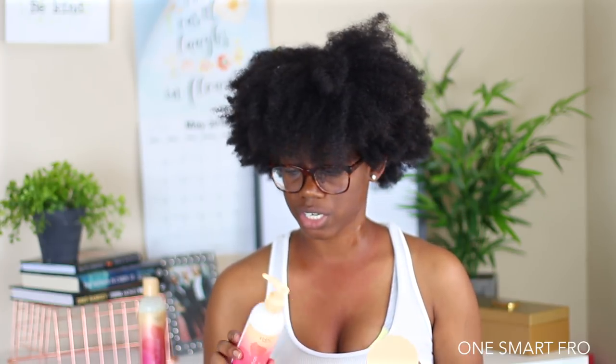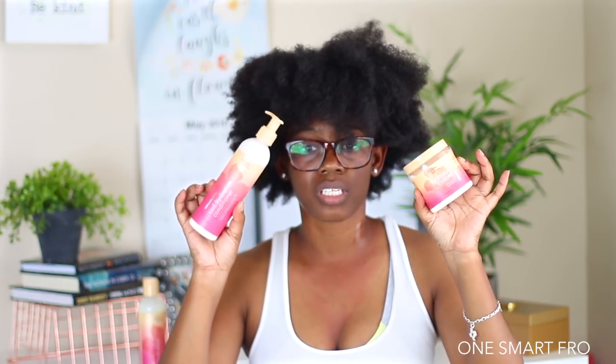I'm about to go in and deep condition my hair. Like I said, this line does not have a deep conditioner, so I'm going to use a different deep conditioner, but I will be back so we can go through their styling products. Now that I've deep conditioned my hair, I'm going to go in with the curl hydration conditioner and then their hydration custard.